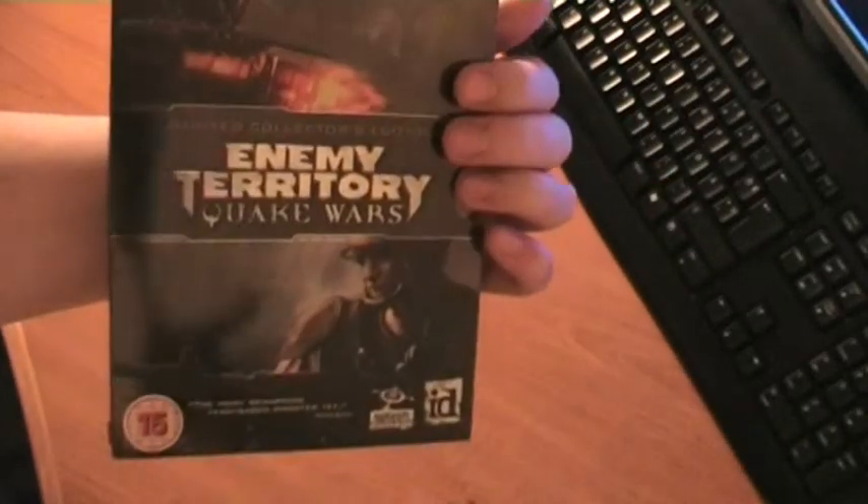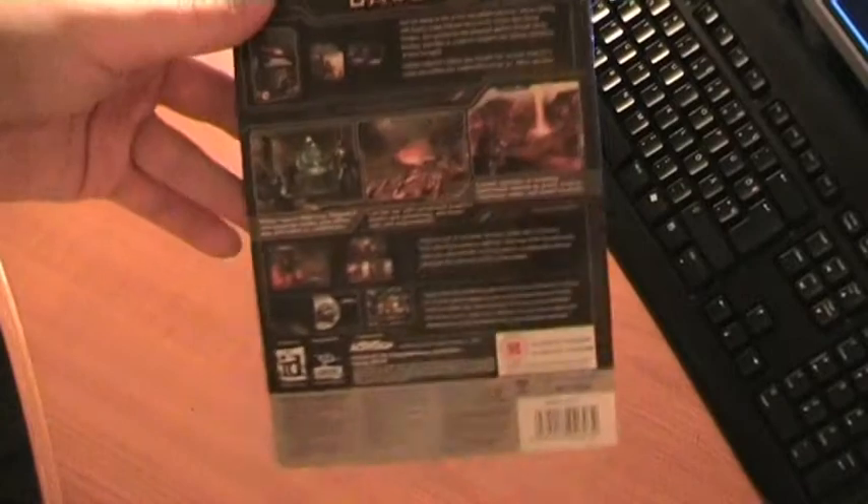So I bought this Enemy Territory Quake Wars Special Edition, actually limited edition, only because the standard edition wasn't available — it sold out. And I wanted to show the contents of this package.